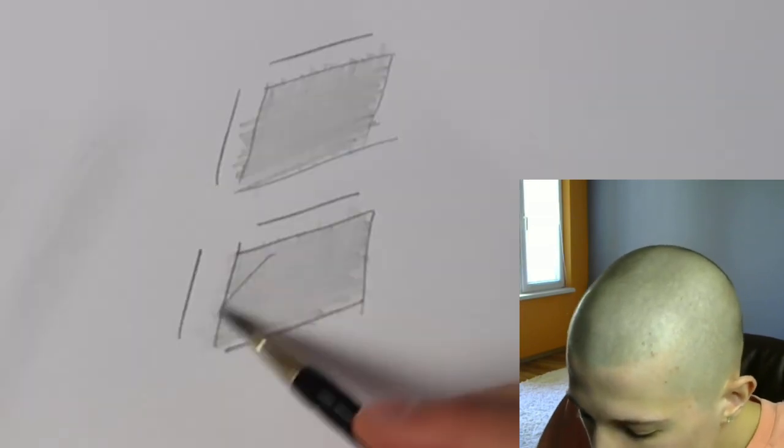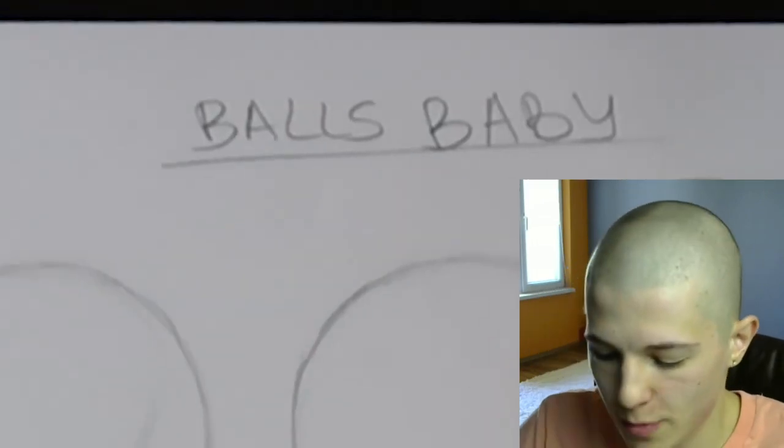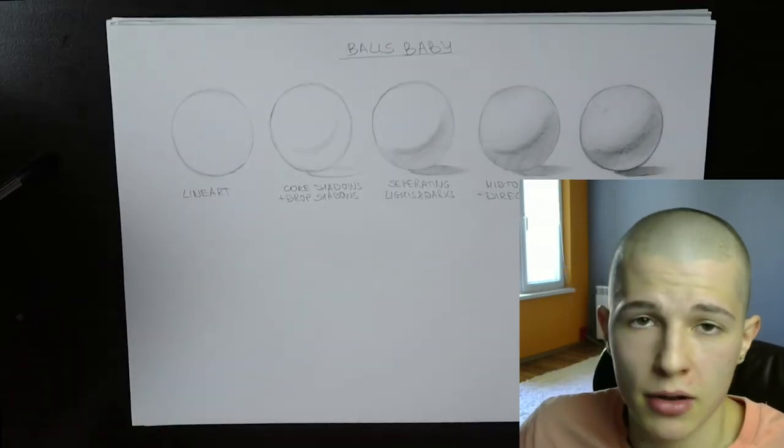You can't just go in some random direction because you feel like it. So if you don't understand the planes and you're just doing random shading and smudging, you're just wasting time. Now let's talk about the actual process — this is a simple breakdown of my shading process with a pencil.